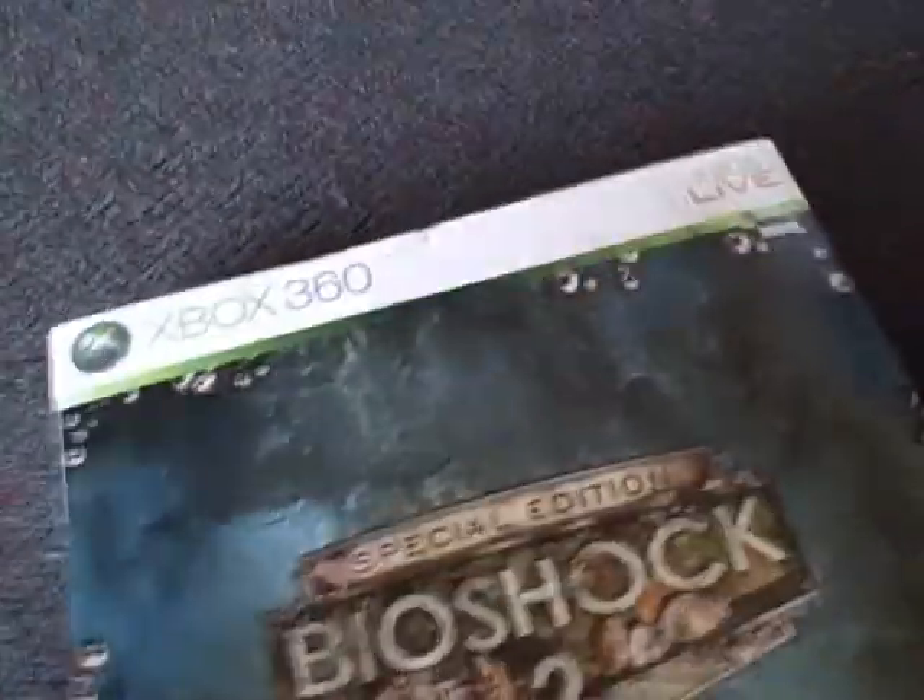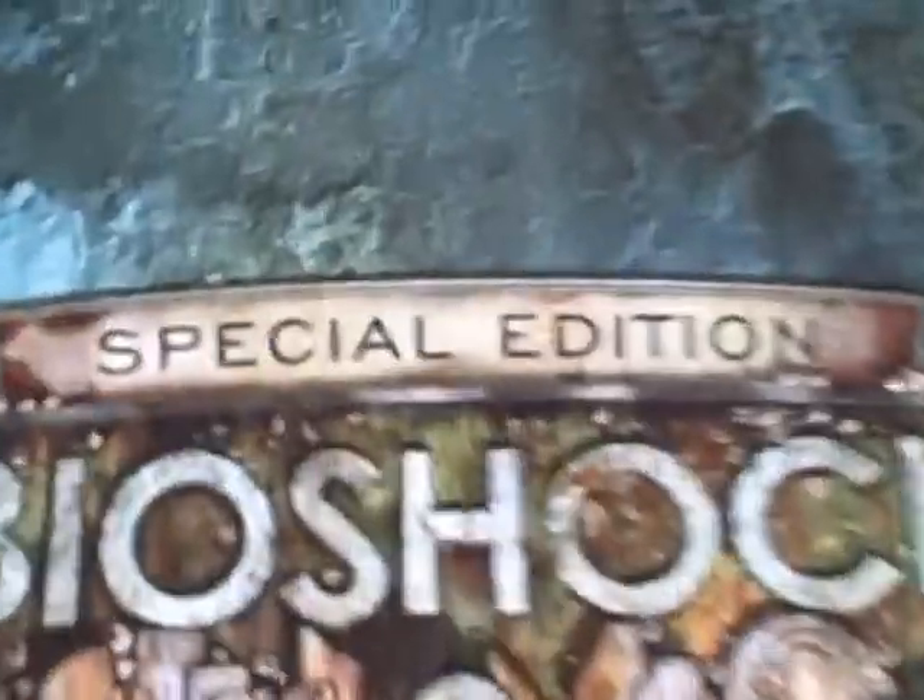What is up YouTube? I figured my first video would be something like writing or music or something like that I've done, but actually this is an unboxing of the limited edition of Bioshock 2.